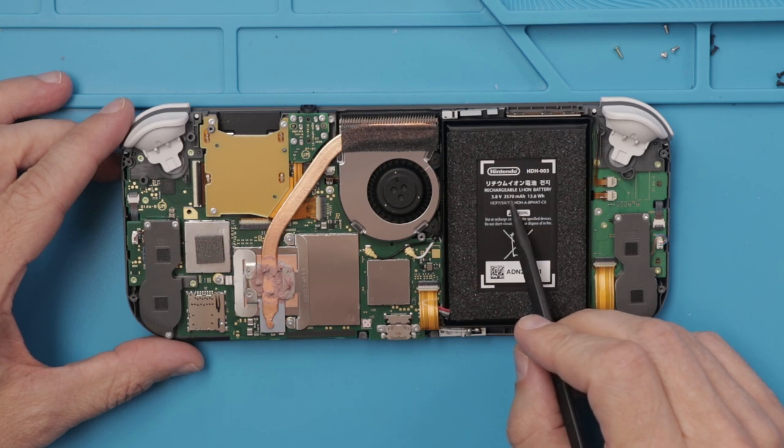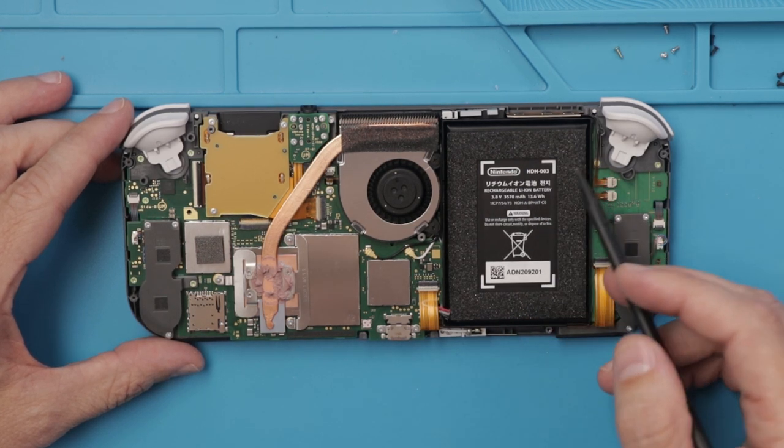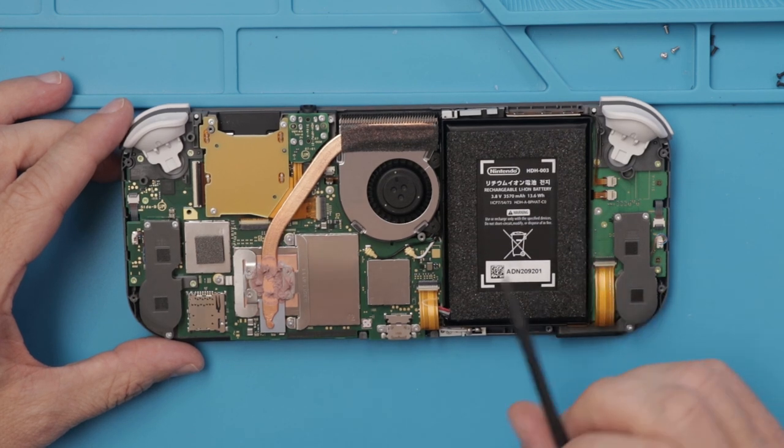It looks like we have a 3.8 volt, 3500 milliamp hour battery — so every 13.6 watt hours — which is definitely smaller than the regular Switch.